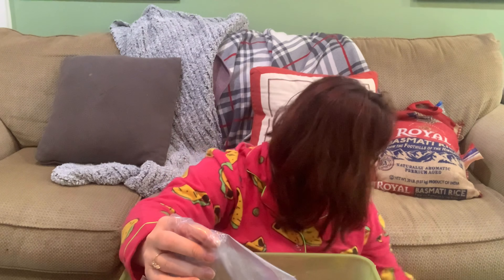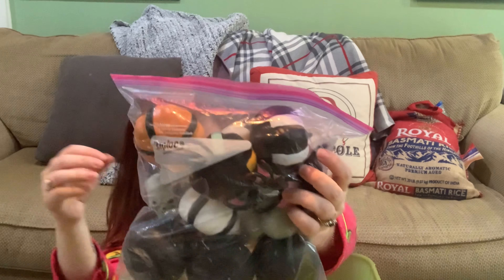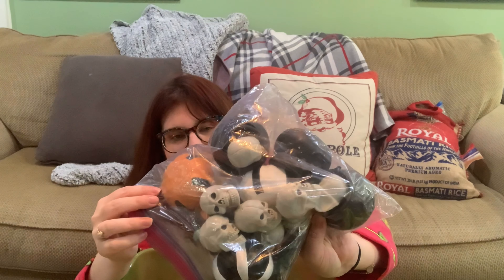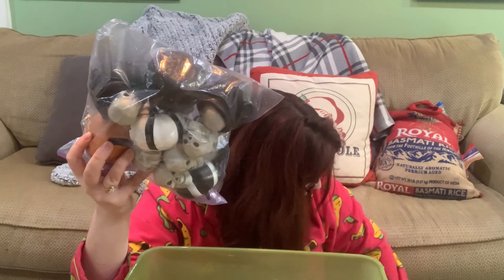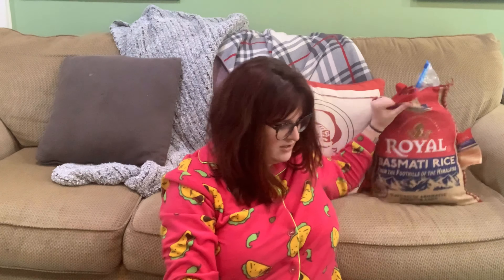I have my frogs for the frog sensory bin with the floating lily pads. I also have some snakes and lizards. For Halloween I have pumpkins, skeletons, skulls, and a cauldron. I used those with an orange rice sensory bin and black shredded paper bats — that was my Halloween sensory bin.